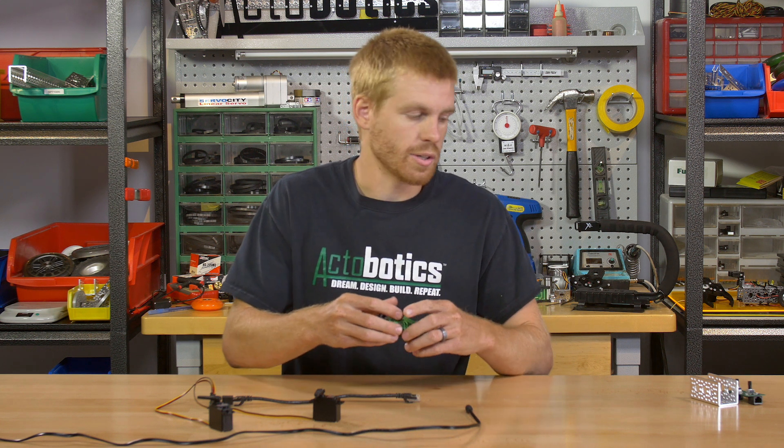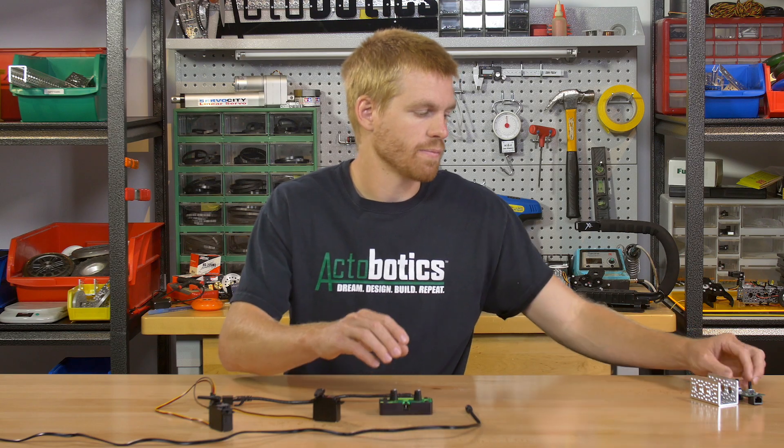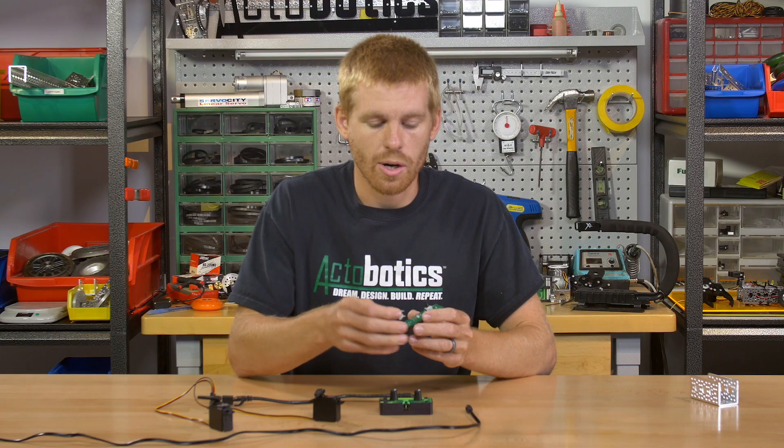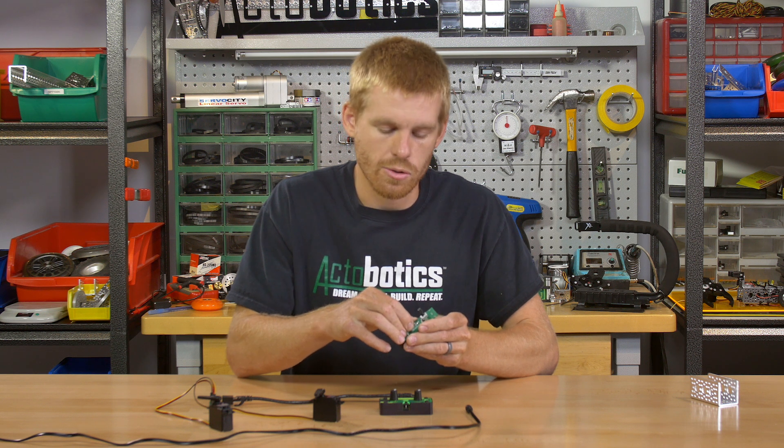We also offer this in an unassembled configuration, so basically you'll just get the bare board and the potentiometers. You can put the pots on the top or the bottom of the board, or if you wanted to wire in remote potentiometers you could do that as well.